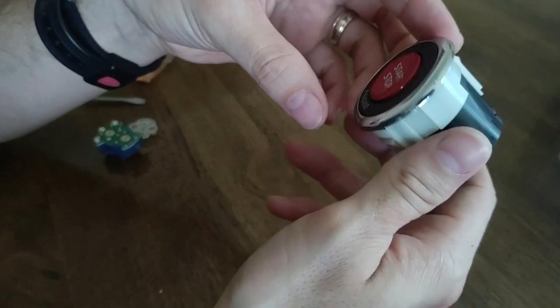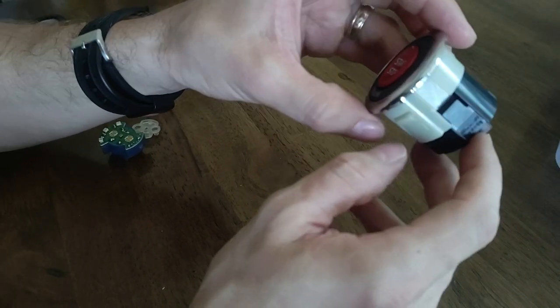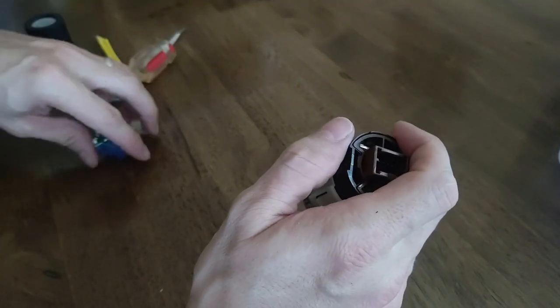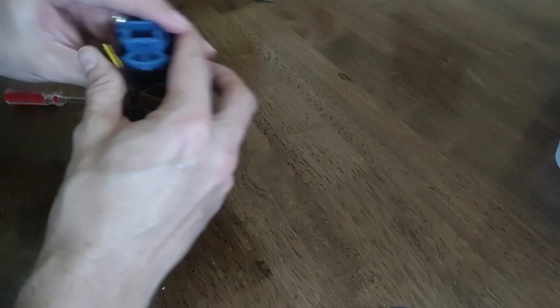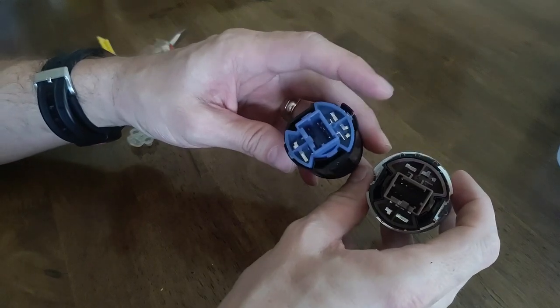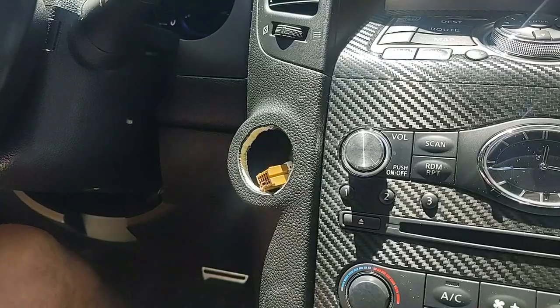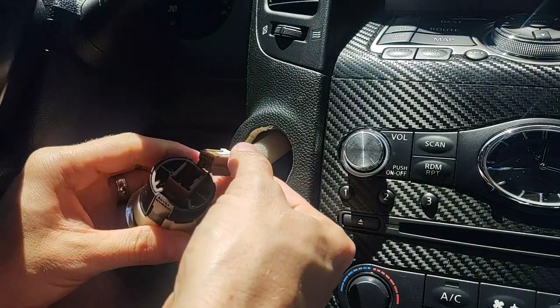Now if you want your start button to light up white, you'll need to swap out the brown backing for the blue button from your OEM. So you'll need to swap those out. Anyway, now we're just going to slide it back in.